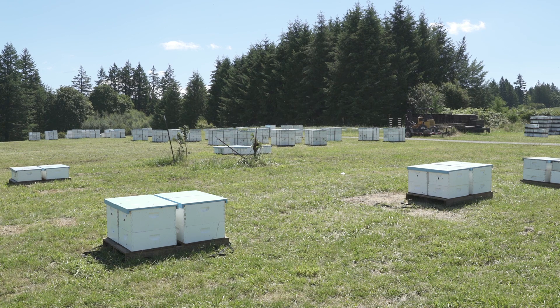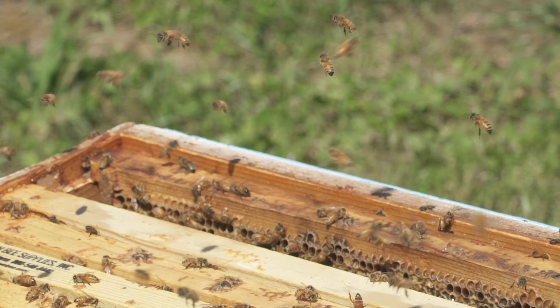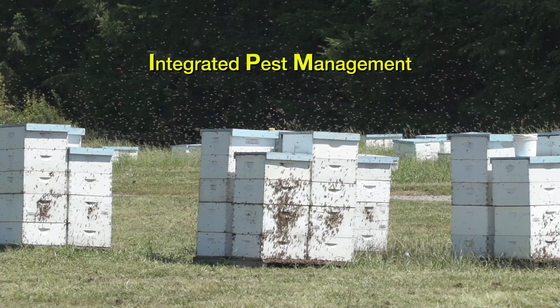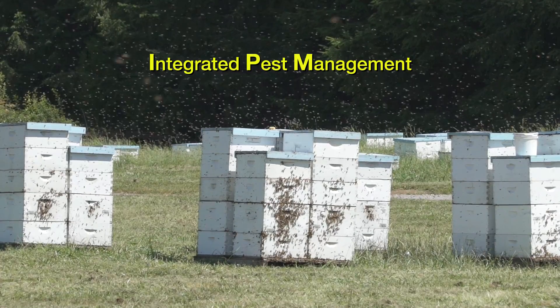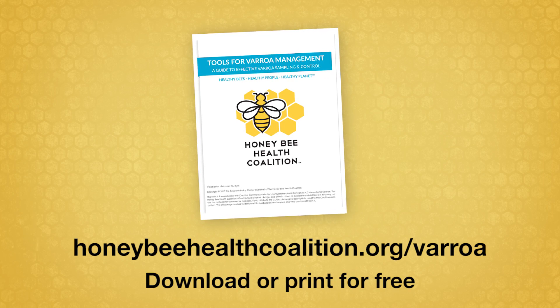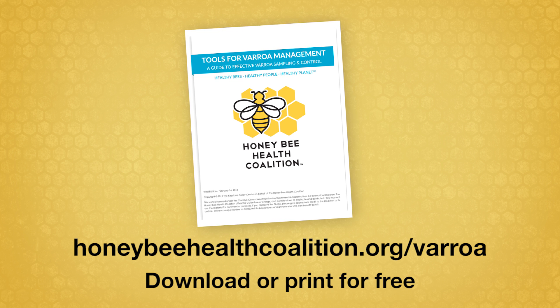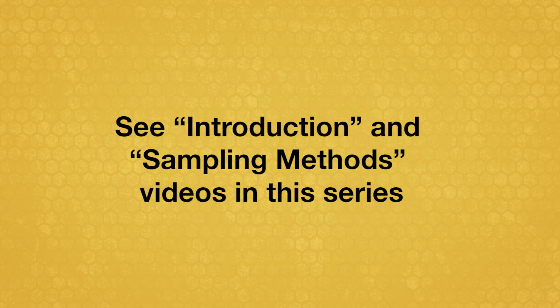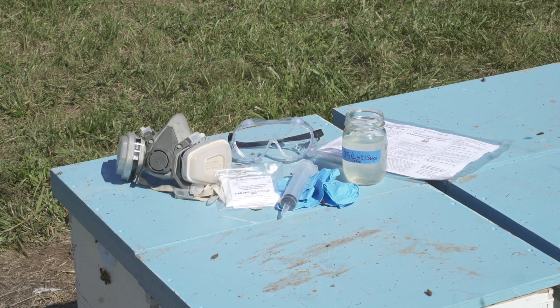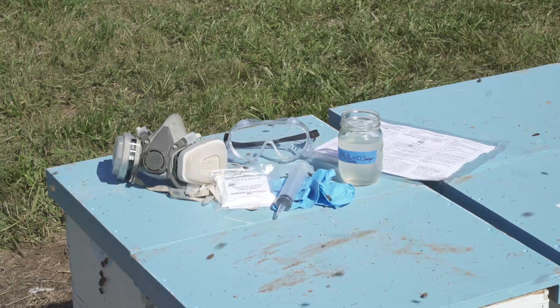If sampling indicates varroa mite levels in your colonies are high enough to exceed thresholds or cause concern, consider treatments that fit within your integrated pest management strategy. For more information on integrated pest management and mite thresholds, see the Tools for Varroa Management Guide and the Introduction and Sampling Methods videos in this series. This video shows when and how to use oxalic acid for varroa mite control.